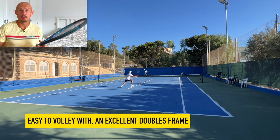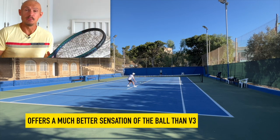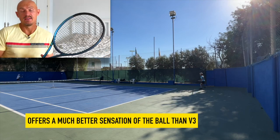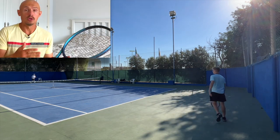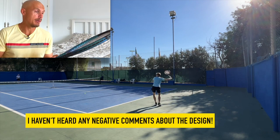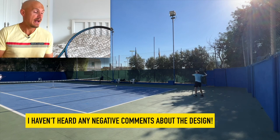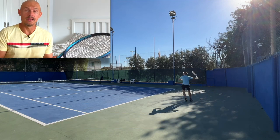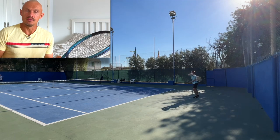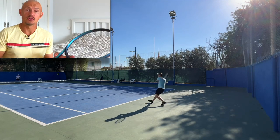Wilson's best power frame in quite a while. Really enjoyed it — clear improvement. The previous one felt a bit board-like and stiff on impact, while this one feels a lot nicer and doesn't aggravate the elbow. No issues with comfort. It also looks amazing — the blue-to-purple color-shifting design is really appealing. I've been playing with it in different clubs, and it has received very positive feedback from players who tried it. A lot of 'wow' reactions when they pulled it out of the bag.